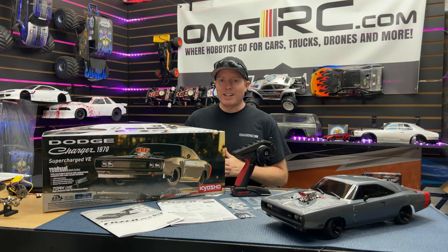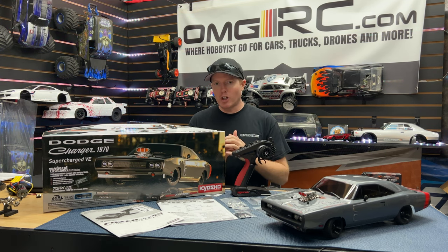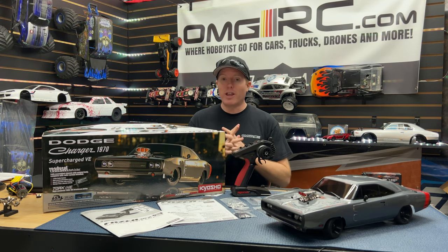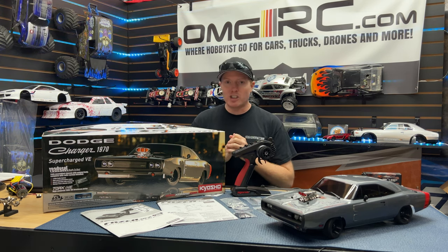What's going on guys, Joe with omgrc.com. Welcome, and today big thanks to Kyosho and my salesman Efren for sending this out so we could show it to all you guys. We've got the Kyosho Dodge Charger 1970 Supercharged.